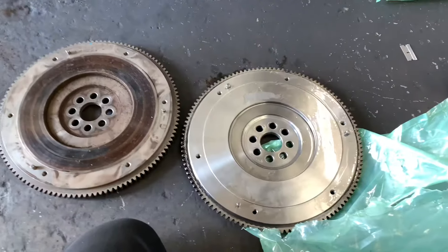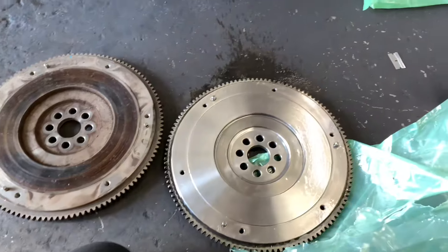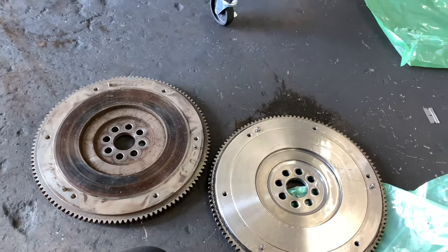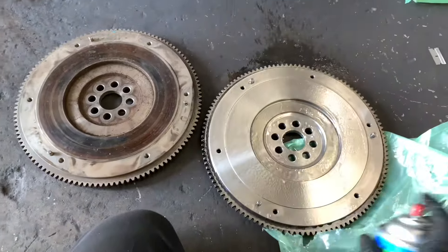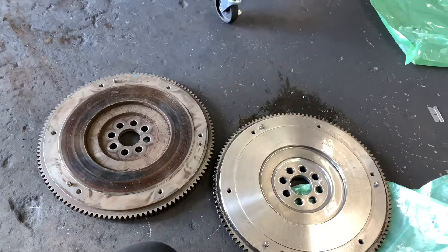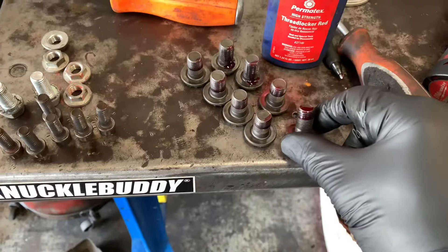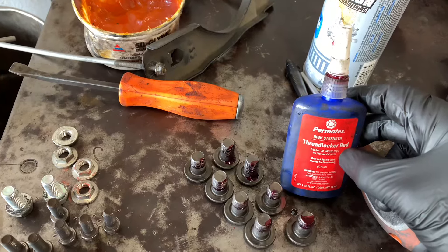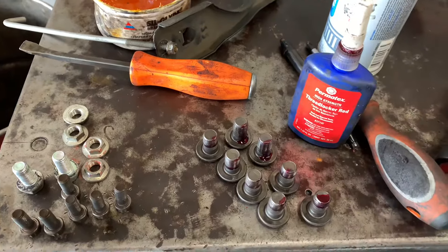Prep the flywheel by cleaning off the factory rust-prevention oil. If using a flywheel from another manufacturer, check for studs and transfer them from the old flywheel if they're missing. Prep the bolts — keep them dry and apply red thread locker to prevent them from vibrating loose.